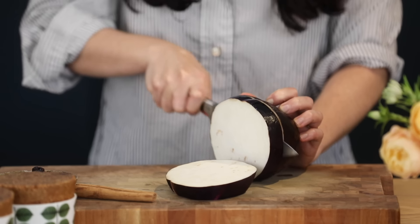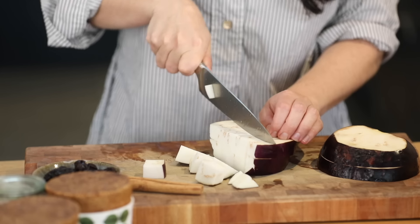To start, I'm going to roughly chop my aubergine, about two centimetre sized cubes, but you don't have to be exact. I'm going to put that to one side and start by frying my base.